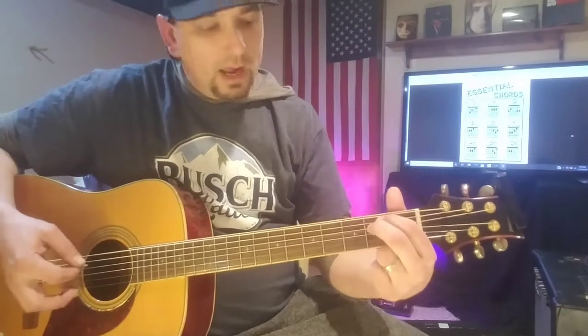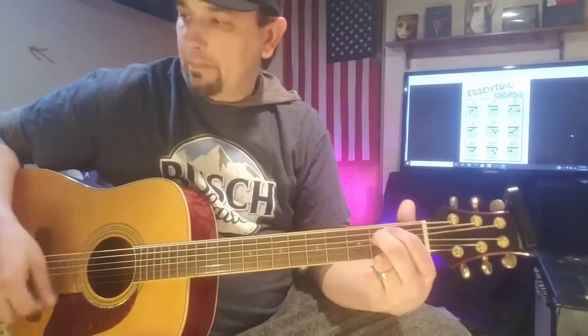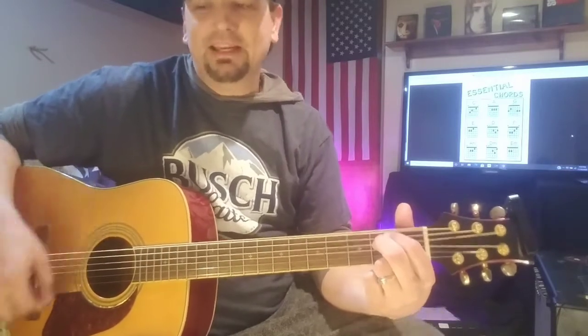Coming back to this E minor chord — we got our two fingers in there, we're on the E minor chord, we're not hitting any strings around it, and you just strum it top to bottom. That is an E minor right there. That's about the easiest chord you're going to get on the guitar, so that's a good one to start with — something good just to get your fingers used to it.